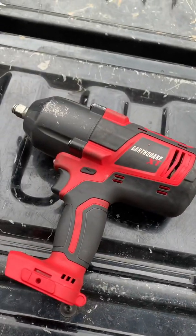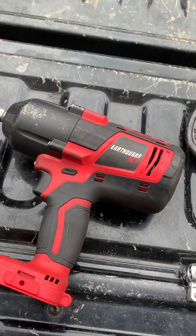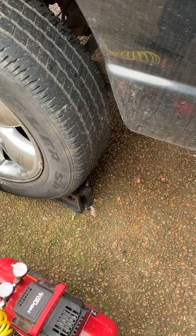Something my grandfather used to always say: think smarter, not harder. And of course you're gonna need a jack. Also use wheel chocks to keep it from rolling.